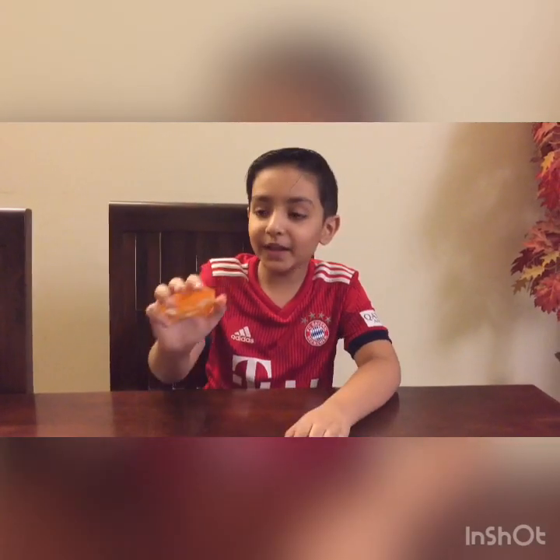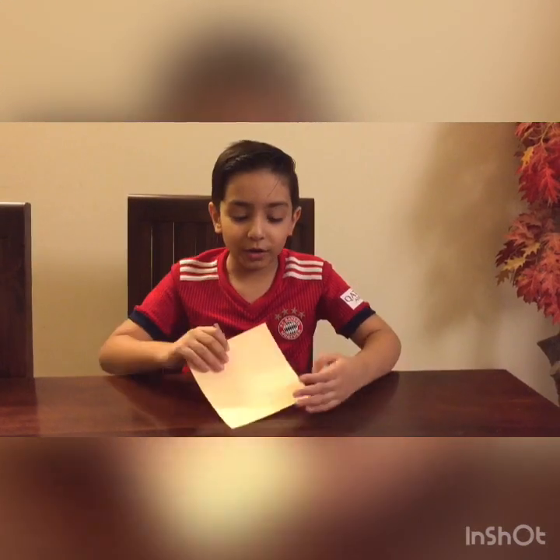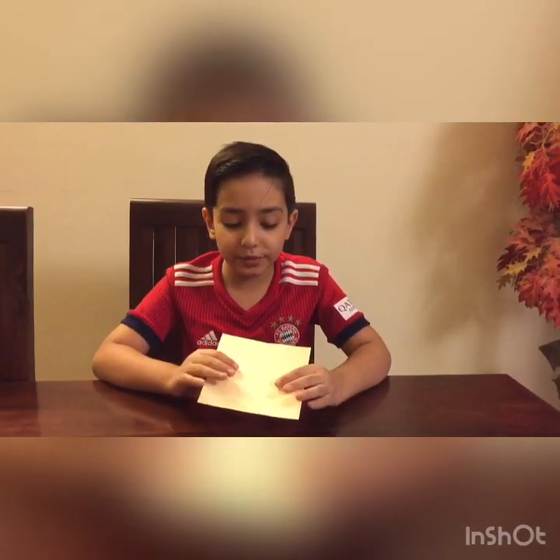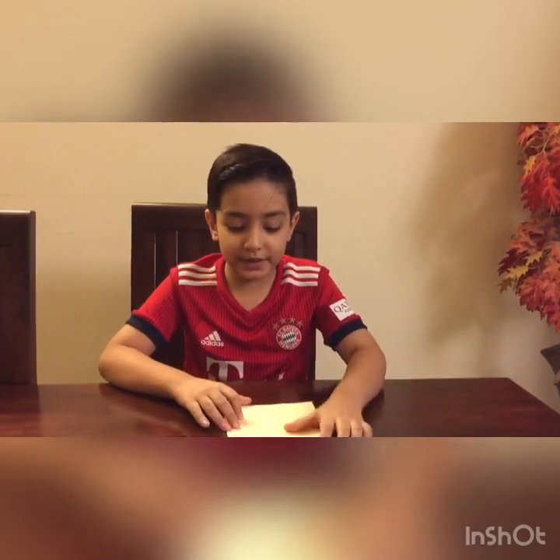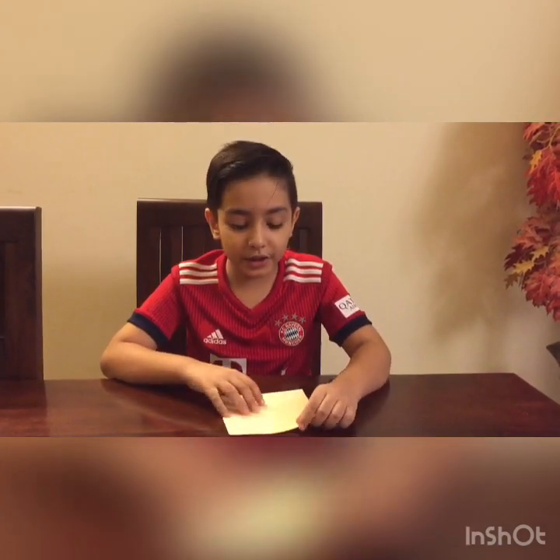Today we will be making this jack-o-lantern flicker. For this model, I would recommend using double-coloured paper like this. This is a 6x6 inch sheet. So let's begin.